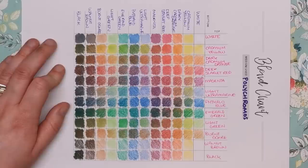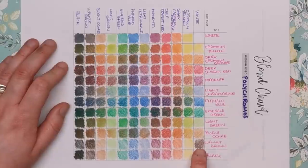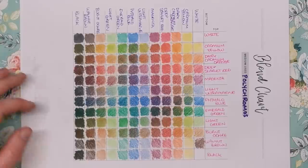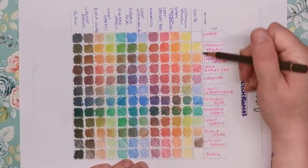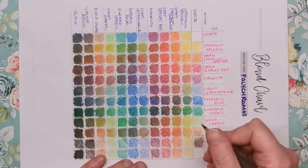Second to last is the walnut brown. Massive difference between this side and this side. I think layering the white on top gives it a smoother, softer, more burnished look. You're getting more colour saturation when the white is on the bottom, but when white is on top it's more desaturated and a lot smoother.